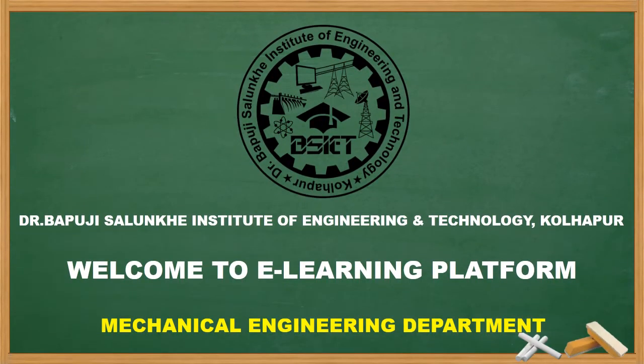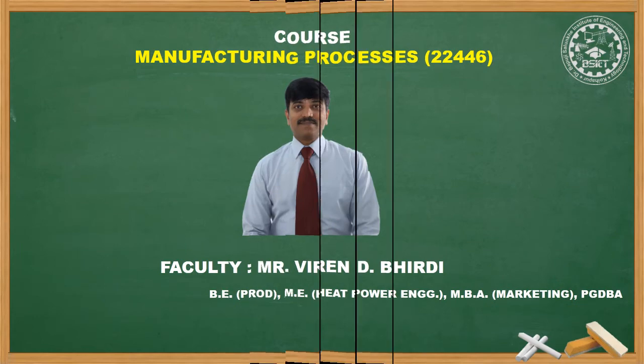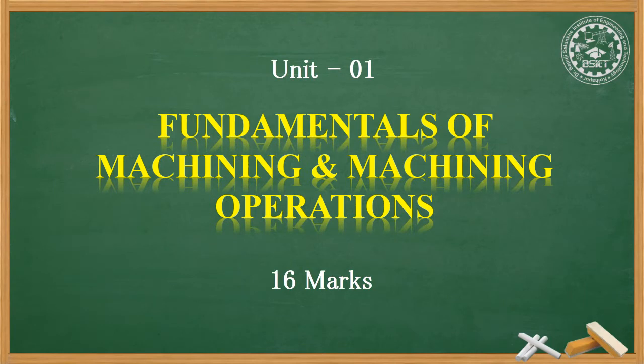Welcome back to the e-learning platform of BSIAT's Mechanical Engineering Department. I am Viran Biridi and we are studying Manufacturing Processes. This is Unit No. 1: Fundamentals of Machining and Machining Operations.